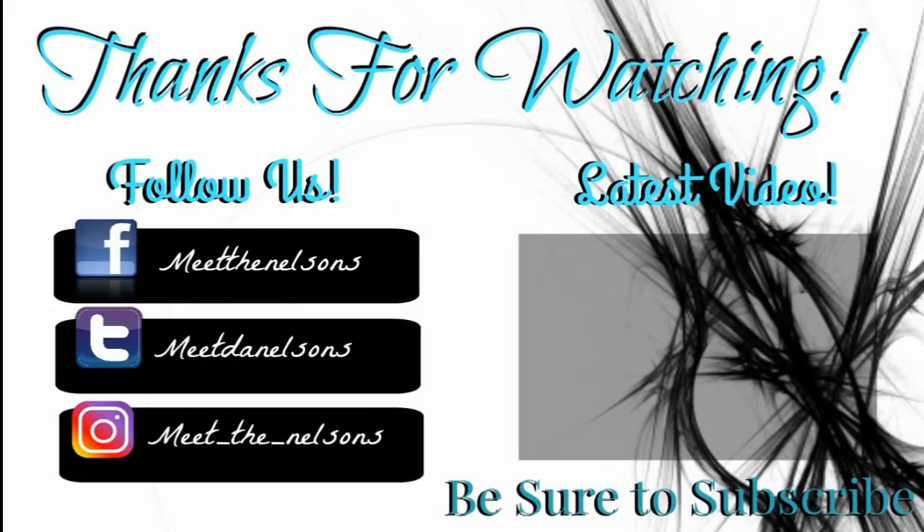Hey family, thanks for watching. Please be sure to follow us on Facebook, Twitter, and Instagram. Also check out our latest video and be sure to subscribe. Bye guys.